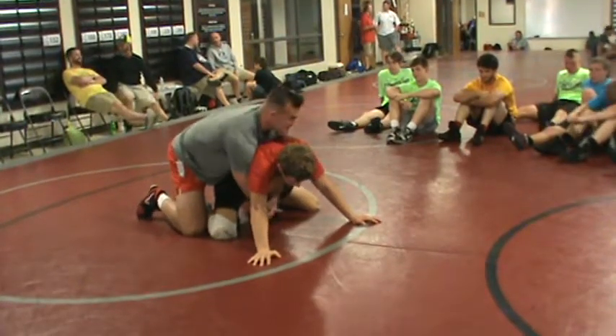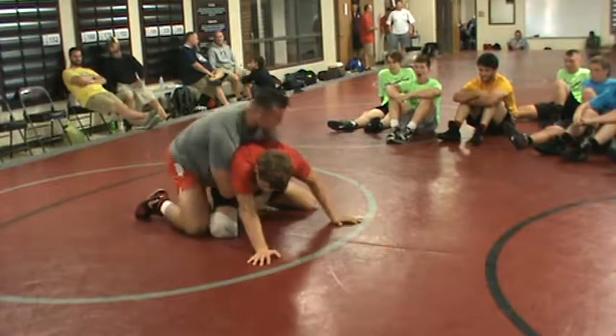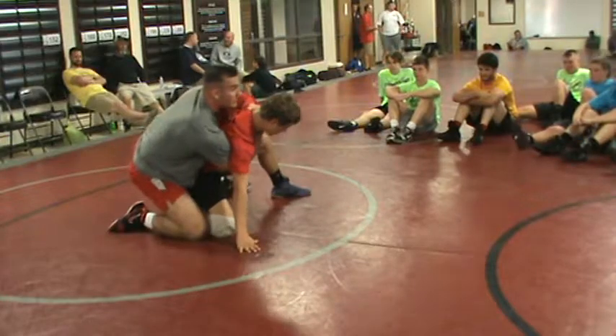From here, I'm almost going to bait this guy. I'm already blocking this side — I'm heavy here. I'll use my opposite hand to kind of push his leg out, like, 'Hey, stand up.'